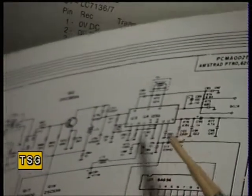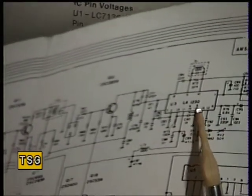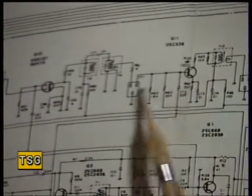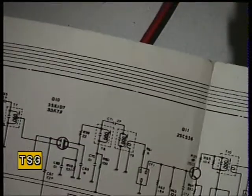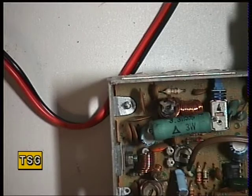Once you get the receiver actually working, and say you've got the LA1230 subsystem chip — otherwise you'll have to go through the voltages on the receive side of your transistors, and they're in the voltage chart in the service manual. You'll soon be able to find that fault if it isn't the LA1230. Right, that concludes the transmitter. Now we'll move over to the receiver on another recording.